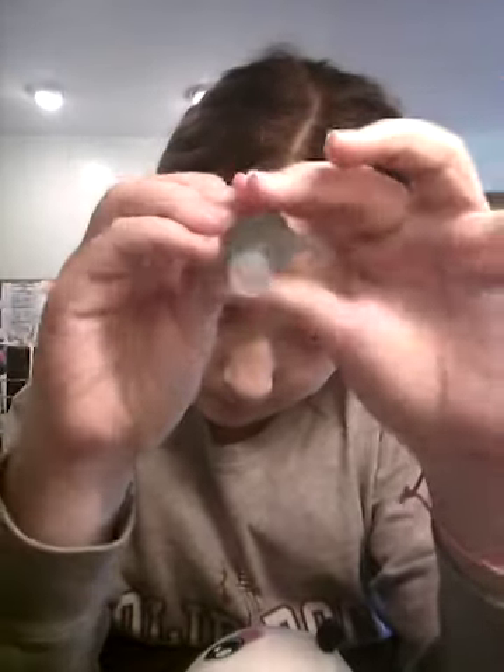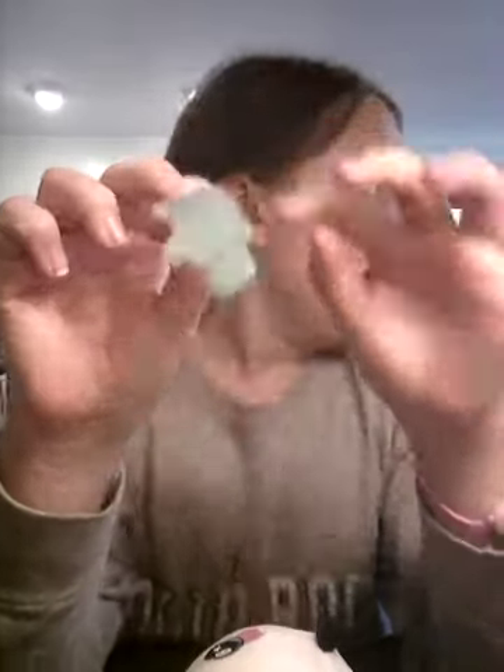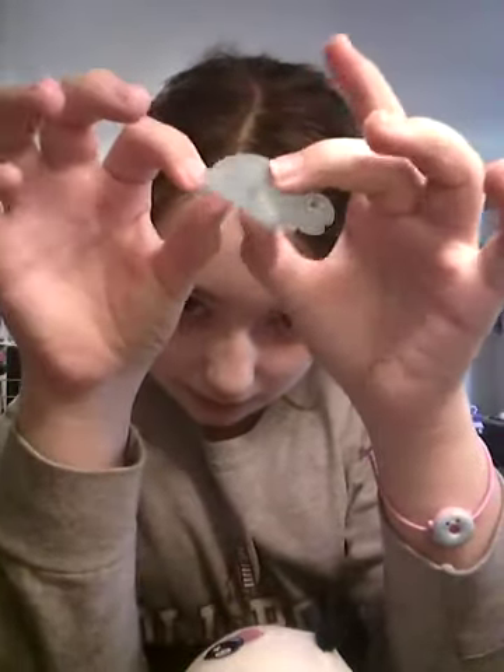Let me get my scissors. First, we have one of these things — you guys have probably seen these. It's really cool. I had two of them, so I decided to open one up. It's a little turtle, it's blue. Not too sure why. I'm going to go grab my scissors — and I'm back.